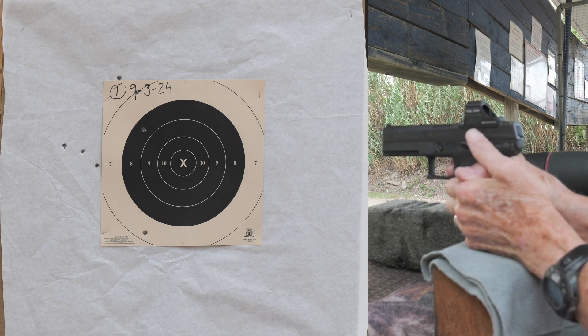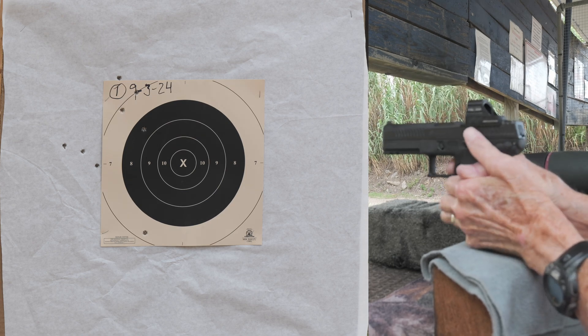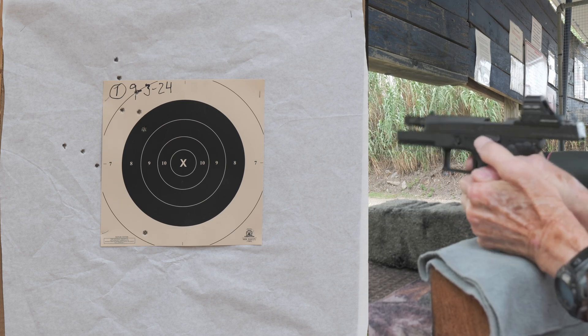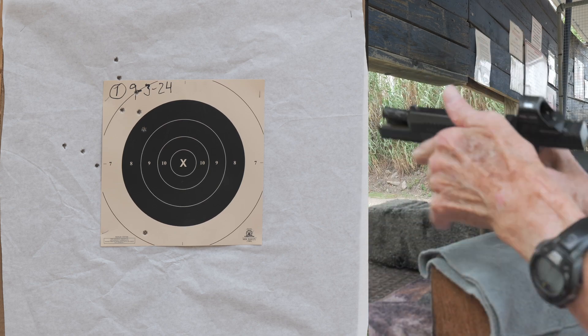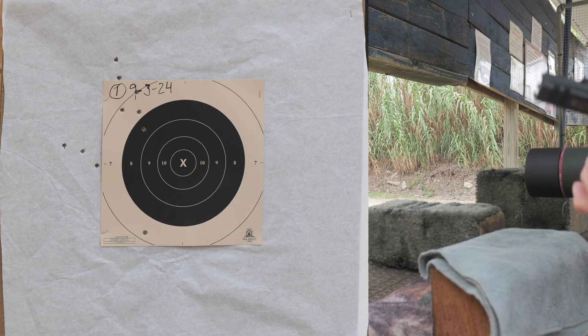Another one, another left. I didn't make any corrections here on this first target — I just shot 10, then briefly looked through the sighting scope and saw that I was a little high left, but I didn't make any changes at this time.